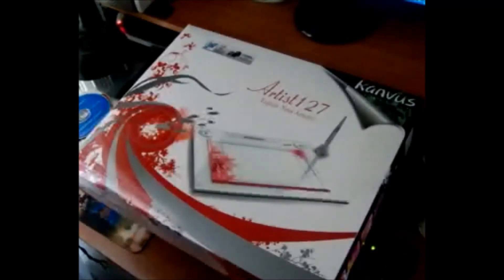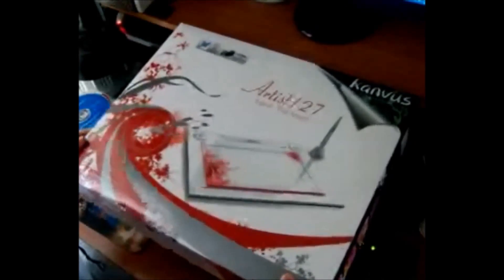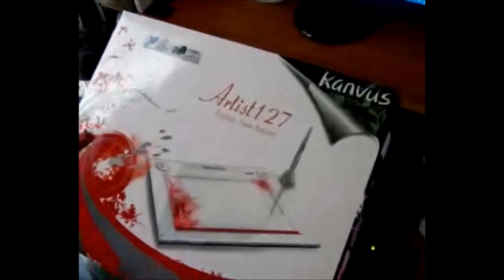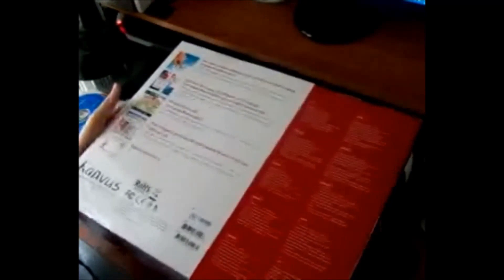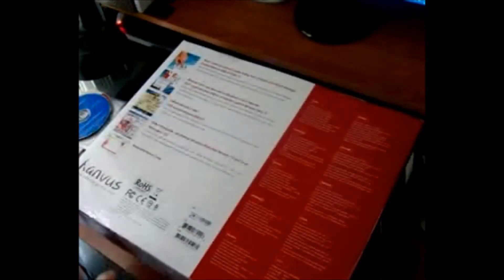Hello, here is the Canvas Artist 127. I got this about a month ago and I've been playing around with it. It was about 50 bucks on Amazon with shipping. It's a nice tablet. It's an older tablet — this is from 2009 — but for the price and the size of it, it is quite a nice big area.